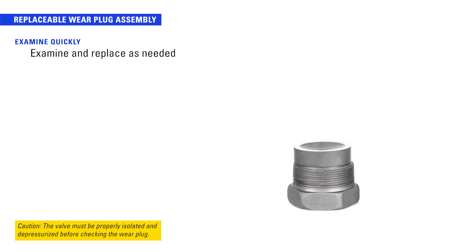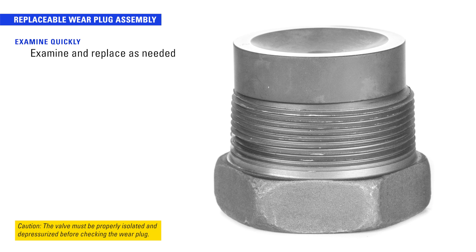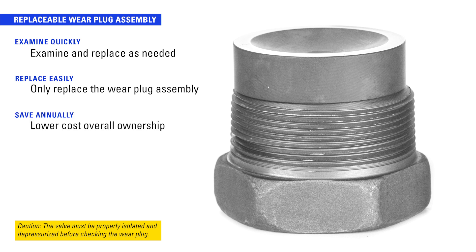This sacrificial piece can be easily examined and replaced as needed without taking the valve out of line. Only the wear plug assembly is replaced instead of the entire valve body, making the overall ownership of this solution a much lower cost option.